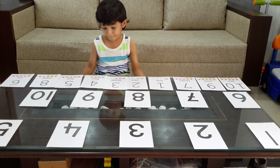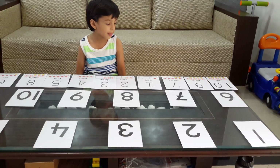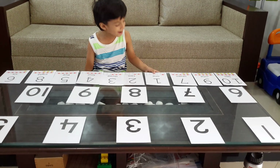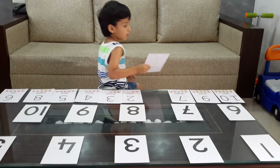Okay, can you start? Number one. One. O-N-E. One.